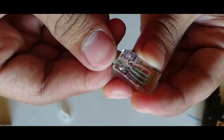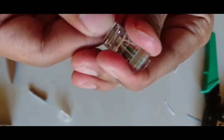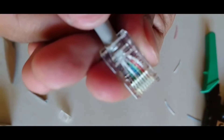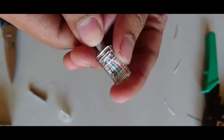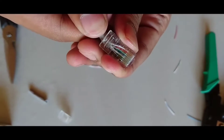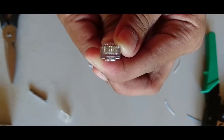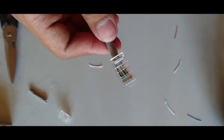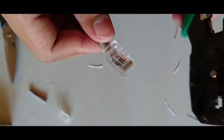Now insert the cables into a connector or plug properly. Force the cable internally so that the wires connect with that connector. Insert forcefully. Now the wire is inserted properly. Look here — yes, now one end is ready.